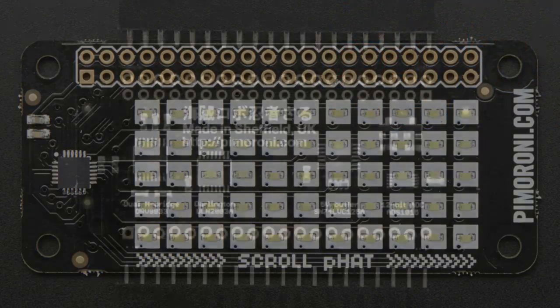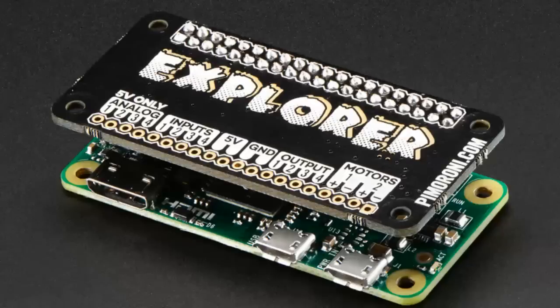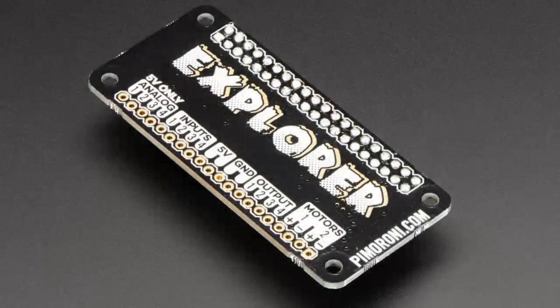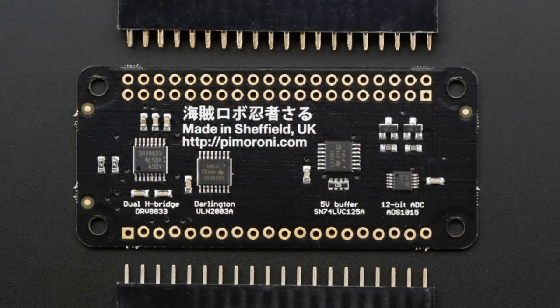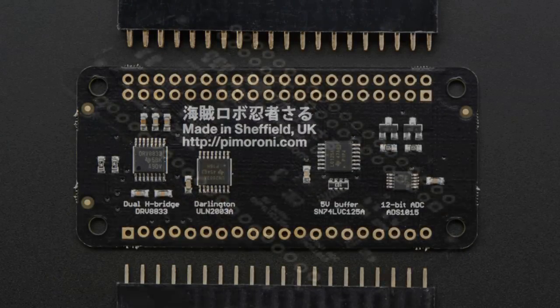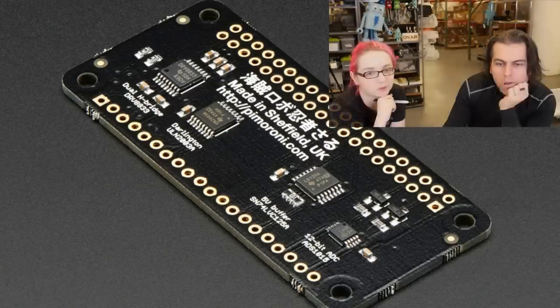This is the Explorer pHAT, and there's a lot going on here. It adds two DC motors, four 5-volt safe inputs, 5-volt output, and four analog inputs. On the back are Darlington outputs. It's great for little robotics projects or sensing applications. If you want to make a big little project, it adds a lot of capability and is very nice and small. It works with any of the Raspberry Pis.